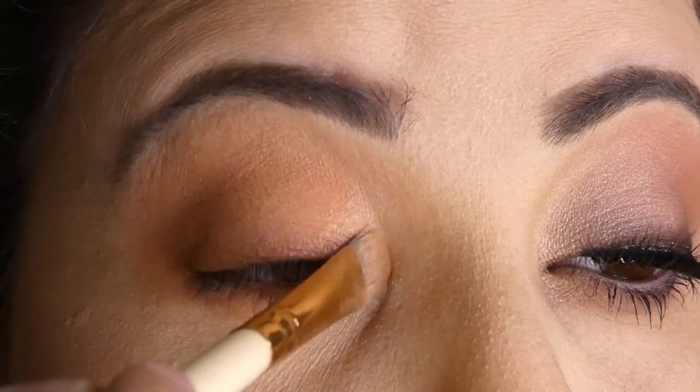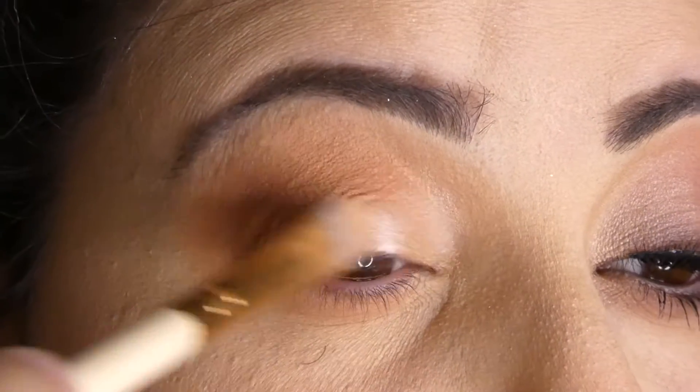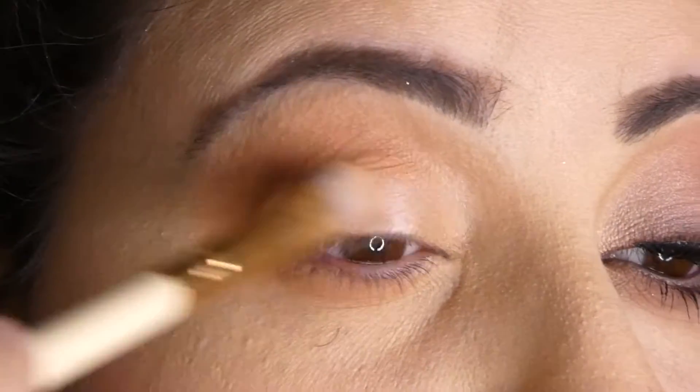With a much more intense highlighted eyeshadow I'm going to apply it on the inner corner of my eye and highlighting the brow bone.